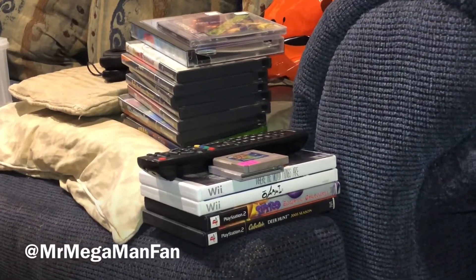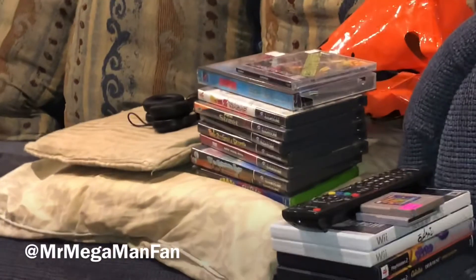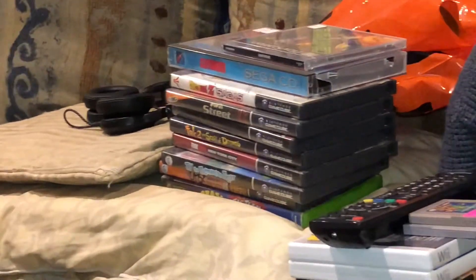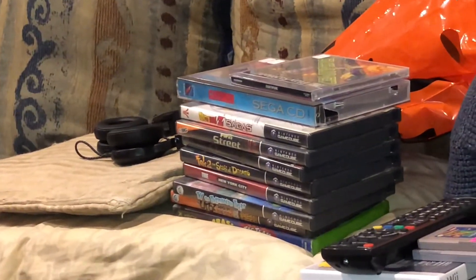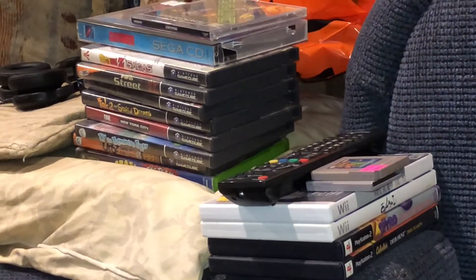I'm going to be honest folks, I overestimated my ability to test and film every single one of the games you see in these two stacks. So this retro hunting adventure is a two-parter. Starting this week with part one, we'll get to the Game Boy games, the Wii games, the PS2 games, the PlayStation 1 game, and the Sega CD game. I'll save the GameCube games for part two.